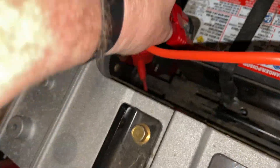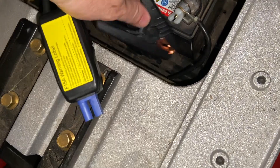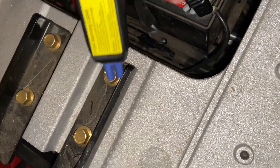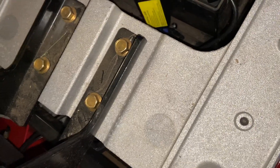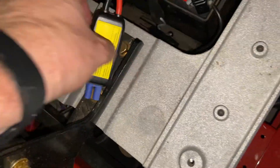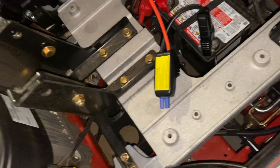First we're going to connect our cable — we're going to get the red, the positive, and the negative right here. Now we have that little piece. Then we're going to get power — just not enough — so let's plug it in.